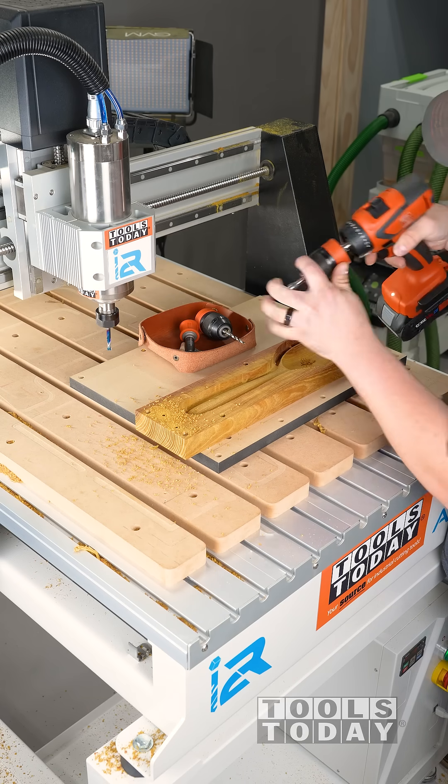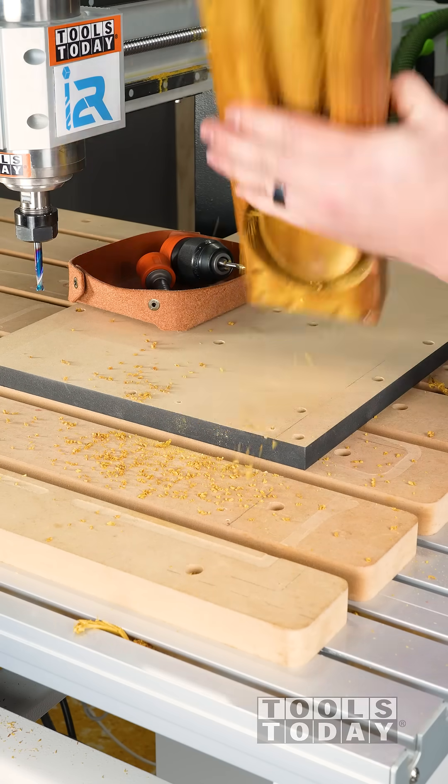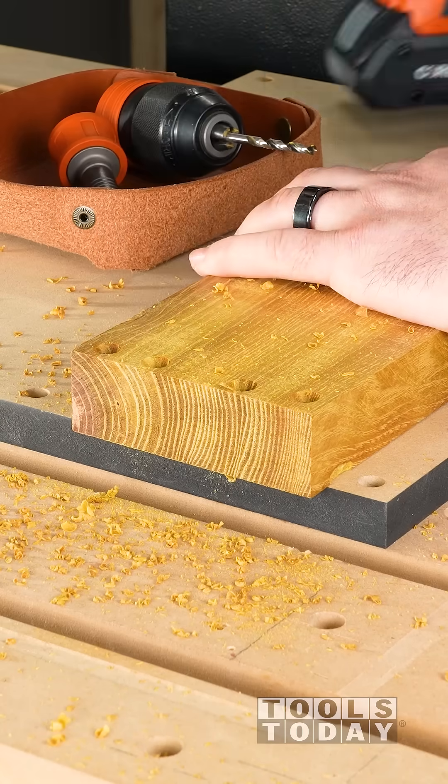We need to countersink on both sides. That mushroom that we had in the MDF before will keep the workpiece from seating down fully to your wasteboard, and so we use the countersinks to prevent that. This works really well, so we countersink both sides.